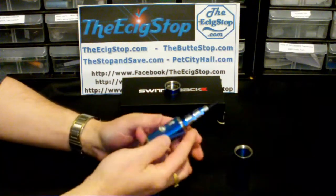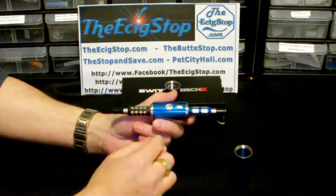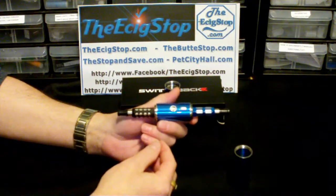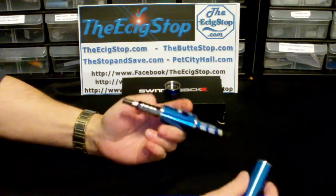You can also use this to share with a friend. When you run into people who want to try your e-cig, you can let them try one side while you're still vaping on the other side.